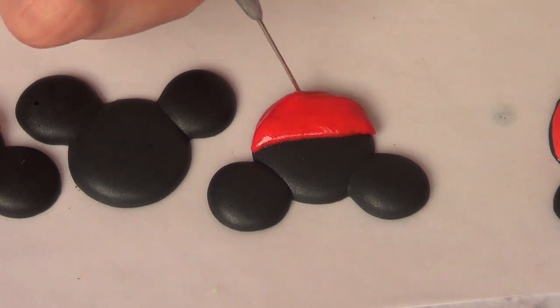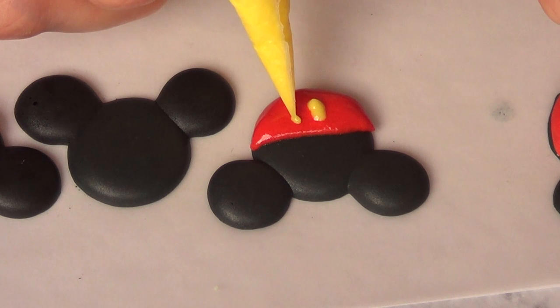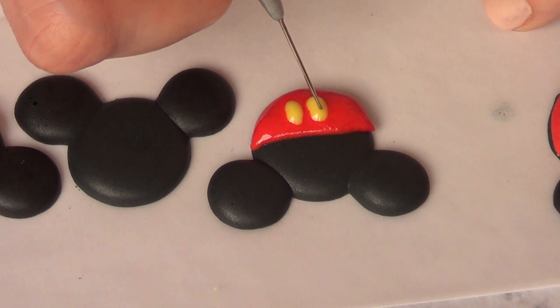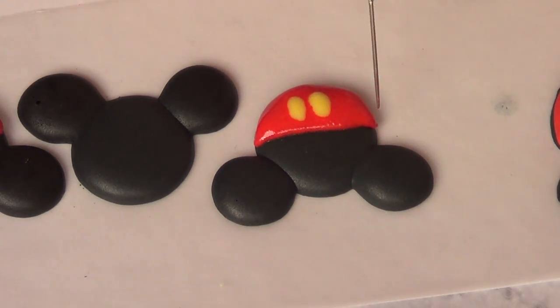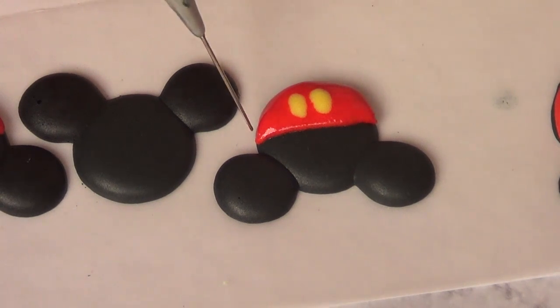Right before it dries, I'm going to take some yellow icing and add this bit right here, like so. I'm going to take my scrape tool and arrange the whole thing as I want it to dry. If you have anything to fix just before it dries, go ahead and fix it — royal icing dries fast, but it's pretty flexible when it's still wet.